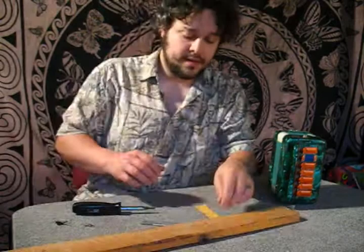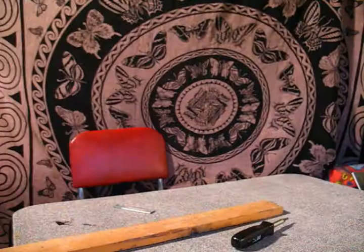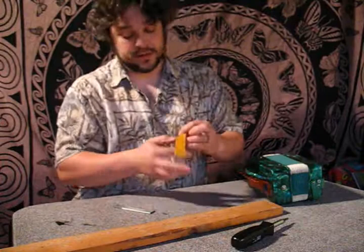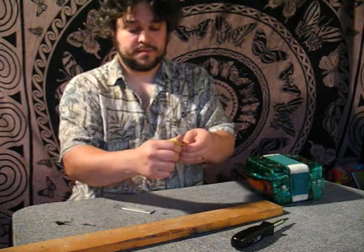Now I'm going to take the piece and figure out where the holes are going to go. I'm going to line up the old holes and mark. I need four holes, one in each end. I haven't decided if I want to do the rough side or the smooth side — they both feel really nice to the thumb.